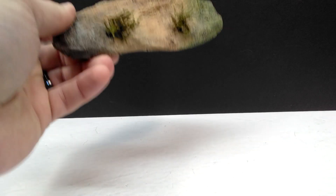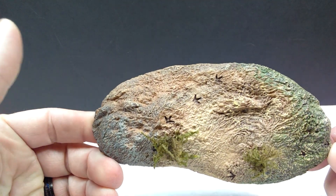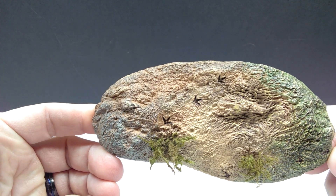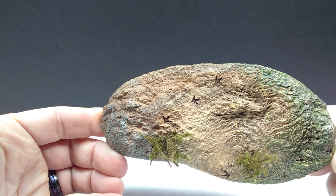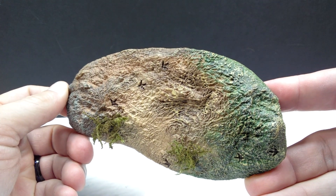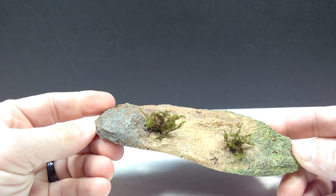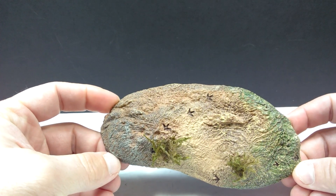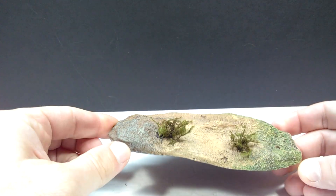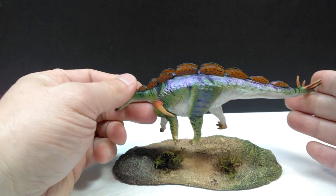Just like every one of the new figures, we have a beautiful base. This one sports the footprints on it yet again, which I love - I'd be happy if every single one of these bases had that, because it's such a cool minor touch that just amps up the realism. You can also see quite a bit of vegetation on this one as well, similar to the Asianasaurus - you can see a lot of greenery on the side, some really nice earthy areas, and two spots of vegetation, which I love. The added vegetation just really makes the entire thing look awesome.